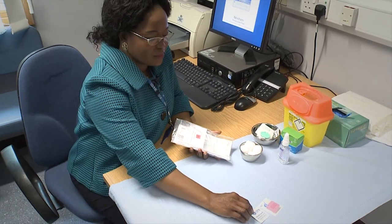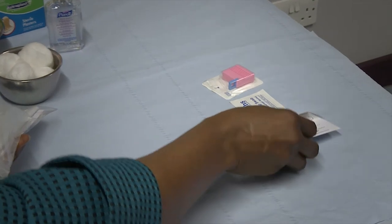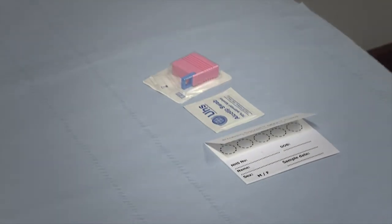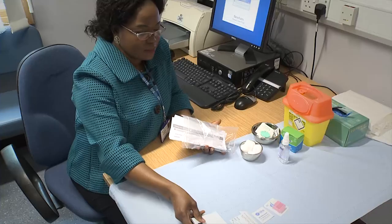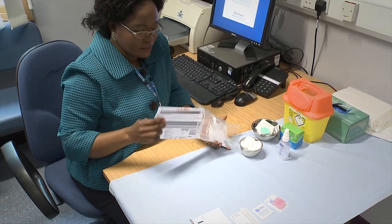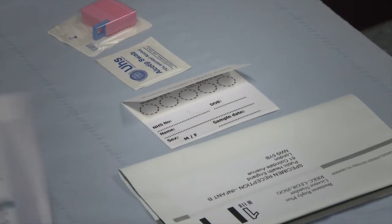Before undertaking the blood spot test, check that you have all the necessary equipment. The dry blood spot kit should include a lancet, an alcohol wipe, a dry blood spot card with filter paper, a prepaid specimen bag, an infant hepatitis B virus request form, and a pictogram outlining the procedure.